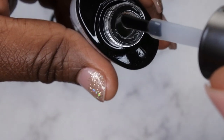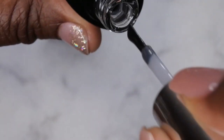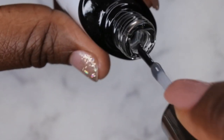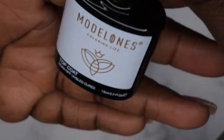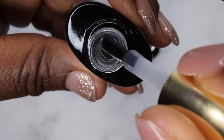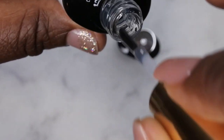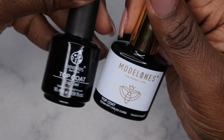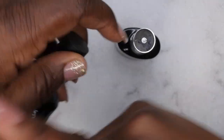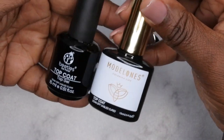The base coat feels like it's a thinner viscosity, which is pretty cool. I don't think I've worked with too many base coats of a thinner viscosity, so I'll be excited to try it. The top coat is more my speed — it's a thicker viscosity, very thick actually, taking a long time to drop. I think I'm going to enjoy this top coat. I'll be curious to see how it holds up to my Beetles top coat, which is my all-time holy grail. I've also recently started using the Madam Glam no-wipe top coat and I'm liking that one too.